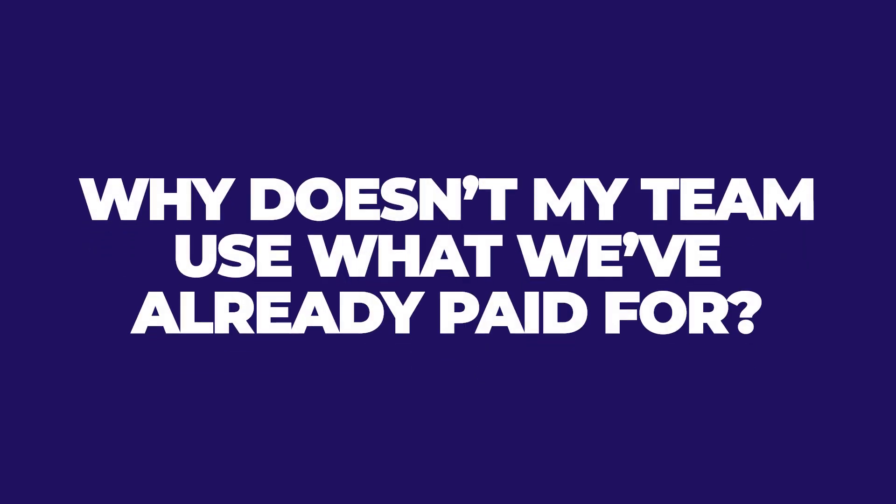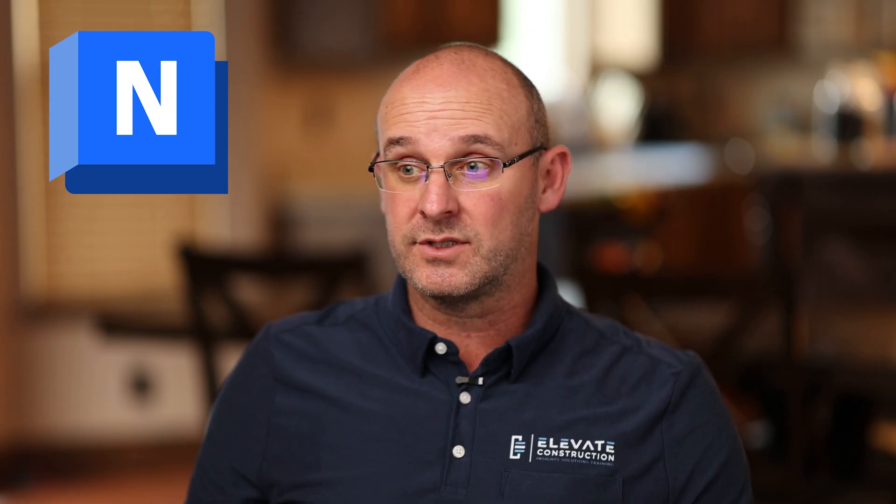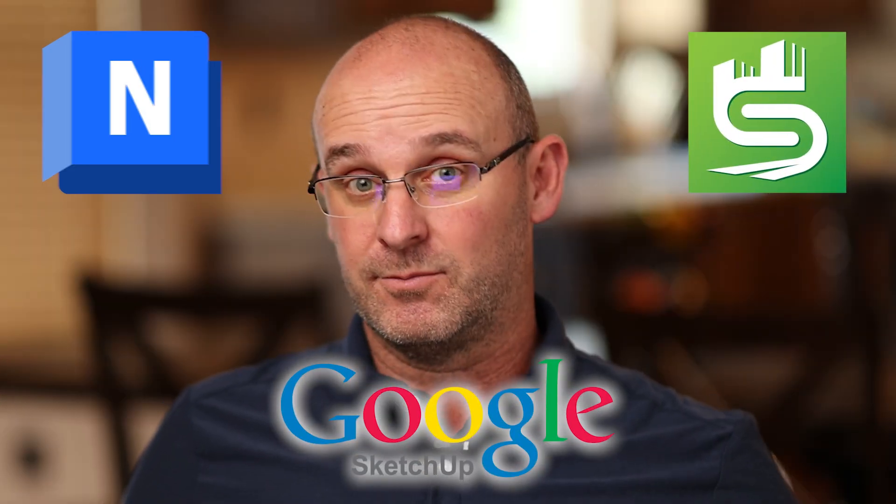Question two: why doesn't my team use what we've already paid for? The hard truth is most construction software nowadays doesn't actually work. The legacy applications — like Bluebeam, AutoCAD, Revit, Excel, Navisworks, Synchro, Google SketchUp — these are great programs that worked so well in construction for so many years. But nowadays, because there isn't a solid base on lean construction planning, 99% of the applications are going in the wrong direction. They say: 'We'll do last planner system with CPM' — wrong. 'We'll do a new version of CPM' — wrong. 'We'll do last planner with large batch areas' — wrong. 'We're just going to do pull planning' — wrong.